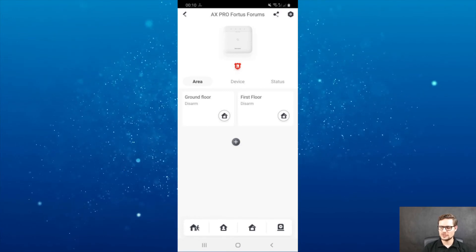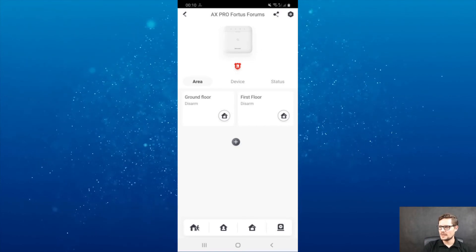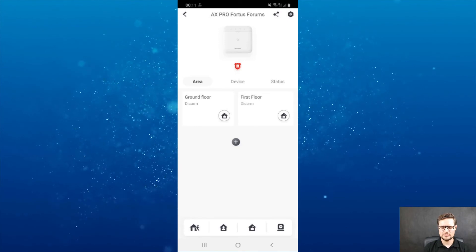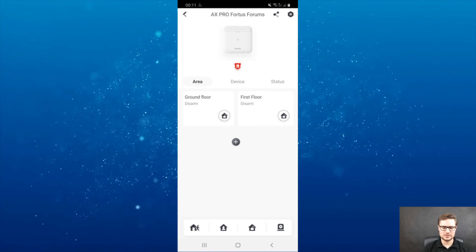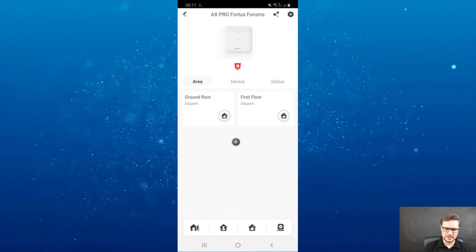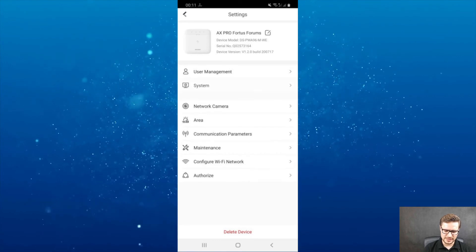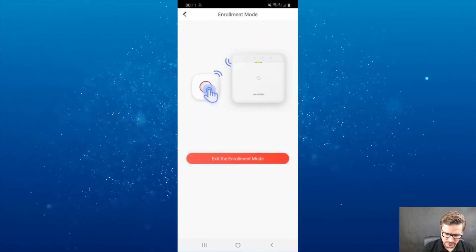Another thing I didn't show you is the wireless key fob — there are two icons on the app. To enroll the key fob via enrollment mode, I need to go to system configuration settings and system operations, then enrollment mode. However, I'll need to reset the key fob first, so I'll open it up.